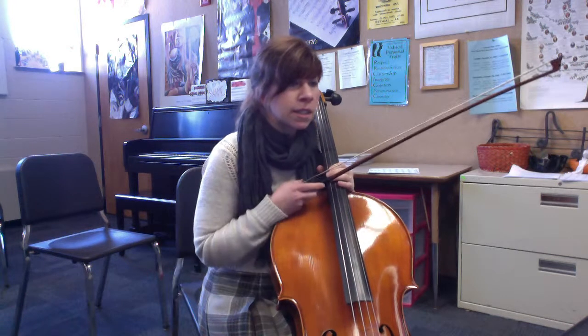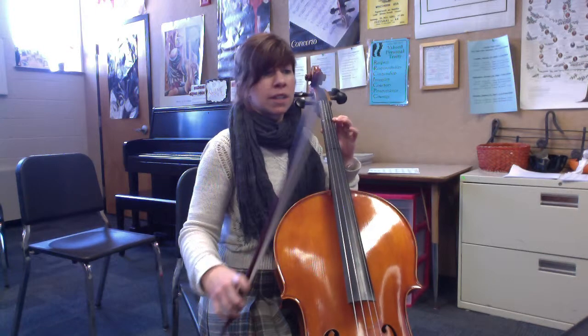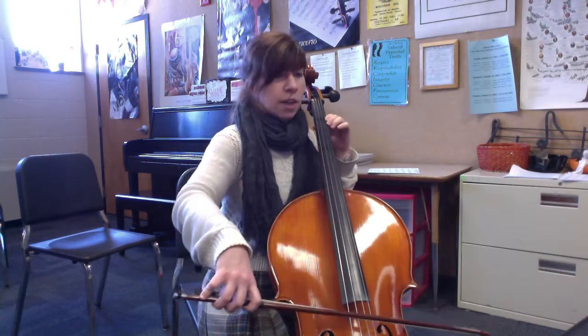Let's go back to 135 because this is kind of the more tricky part, but it sounds really cool. Another way to practice this is to not swing — just play everything as straight eighth notes. So let's do that for a minute, make sure we're counting this correctly. No swinging. Here's 135. Ready? And one.